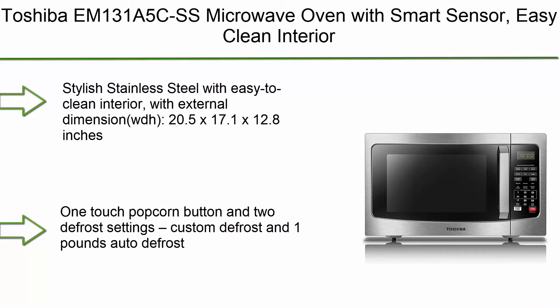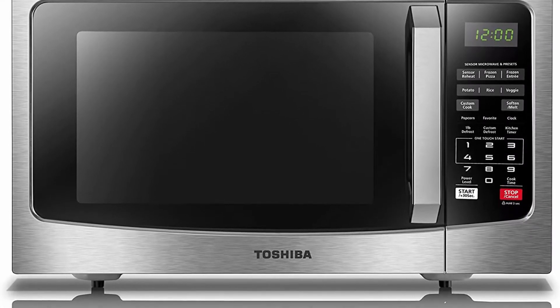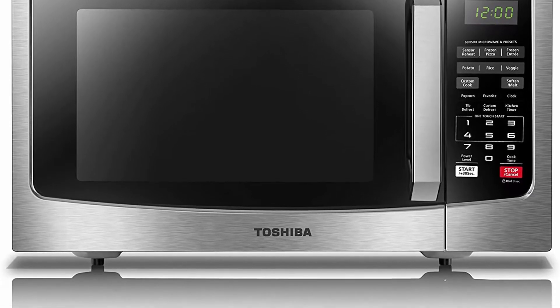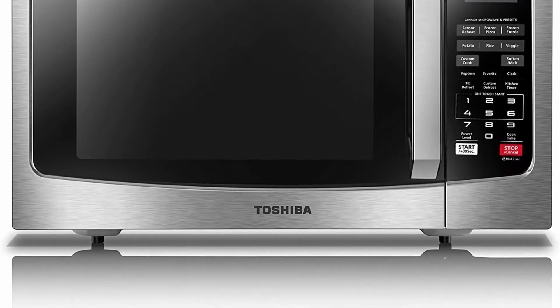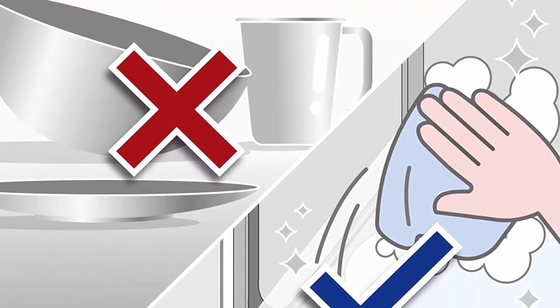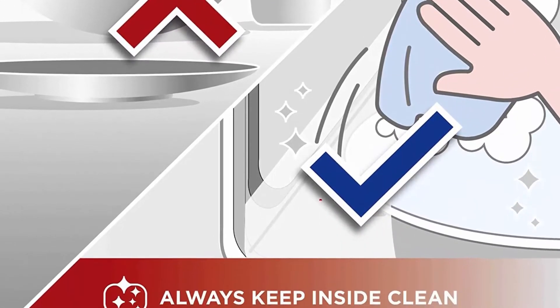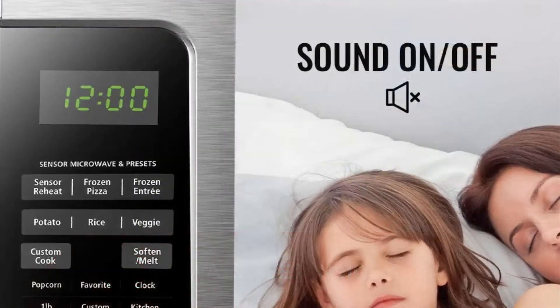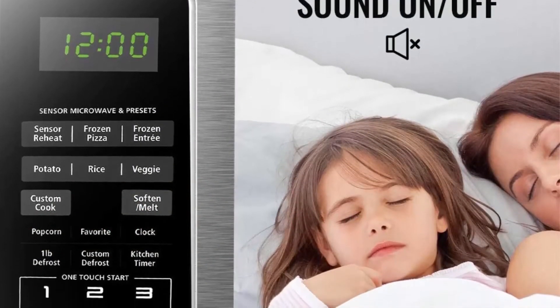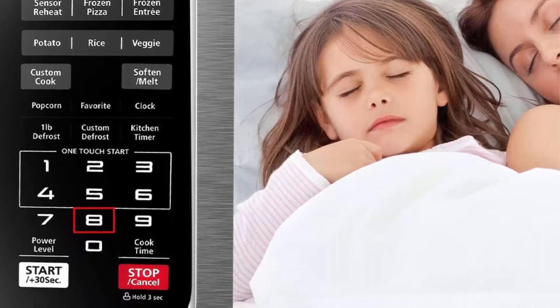Top 9: Toshiba EM131A5C-SS microwave oven with smart sensor, easy clean interior, ECO mode, and sound on/off, 1.2 cubic feet, stainless steel. Stylish stainless steel with easy-to-clean interior; external dimensions (WDH) 20.5 x 17.1 x 12.8 inches, internal dimensions (WDH) 13.07 x 15 x 9.5 inches. Pre-programmed sensor menu for optimum heating of popular foods like pizza, potato, vegetables, and more. One-touch popcorn button and two defrost settings: custom defrost and one-pound auto defrost.